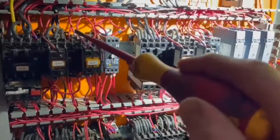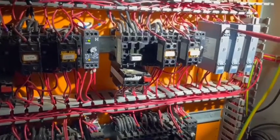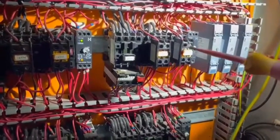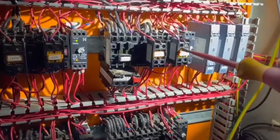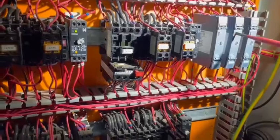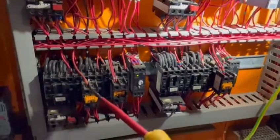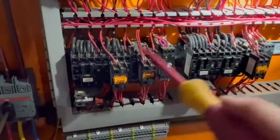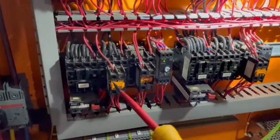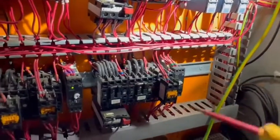So that's basically what we've done today. There are three star-delta starters: this one comes on immediately, once the delta engages it operates the coil on the next one, which brings in the contactor and the star. Once that delta comes in, it engages the coil on the next time switch, which then operates that one. At the moment this third one is a bit faulty — if it was working properly the delta would come in, operate the coil on the third time switch, and everything should be working.